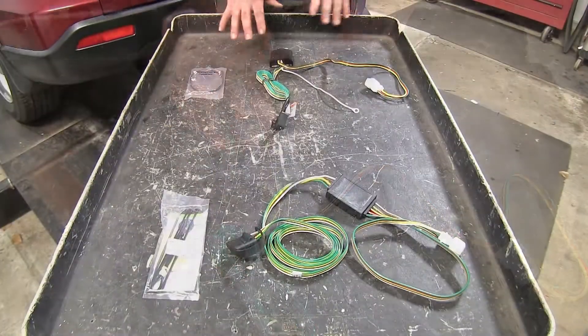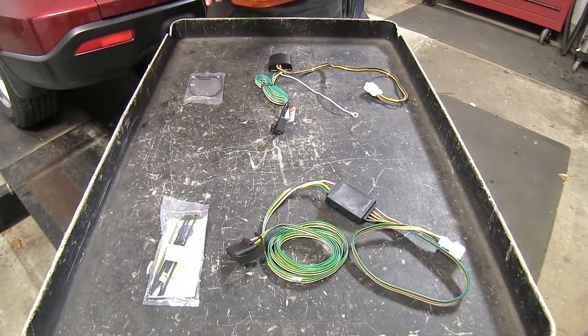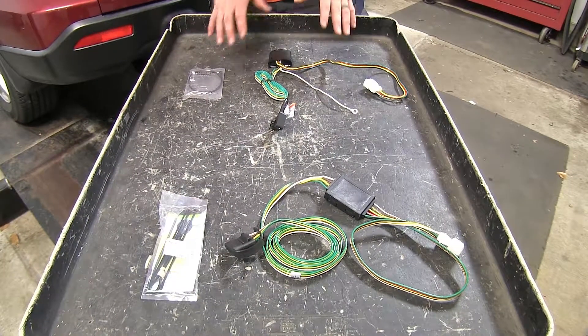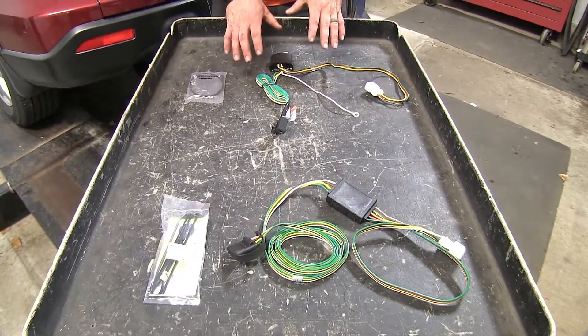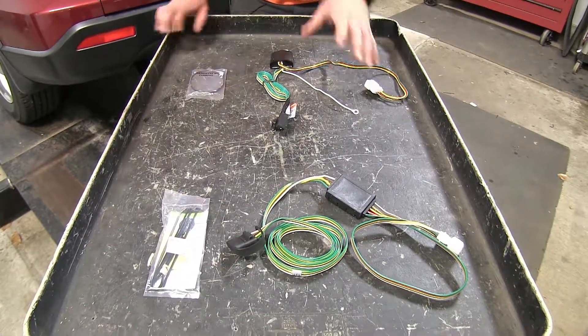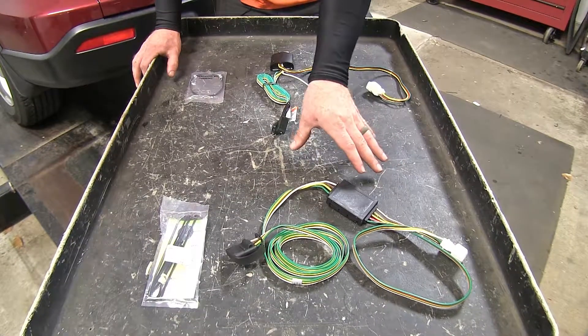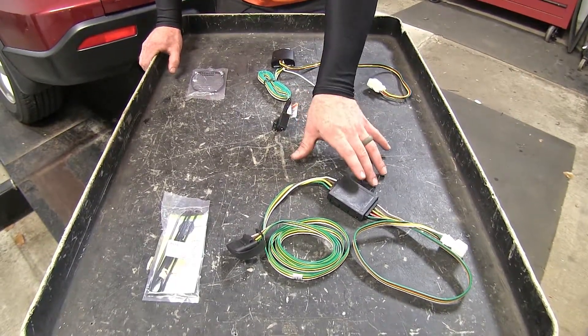The next difference is in the amperage ratings on each circuit on the 4-pole wiring. With the Takoncha it's rated at 5 amps on the tail light circuit and 2.1 amps on the stop and turn signal circuits. The Curt features 5 amps on the tail light circuit but 3 amps on the stop and turn circuits.